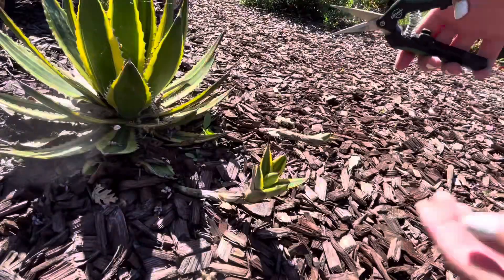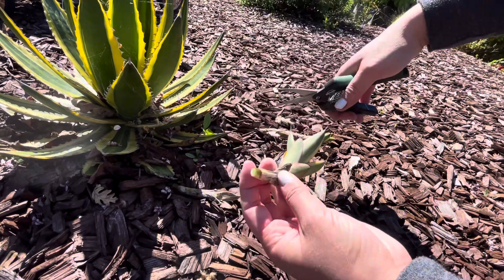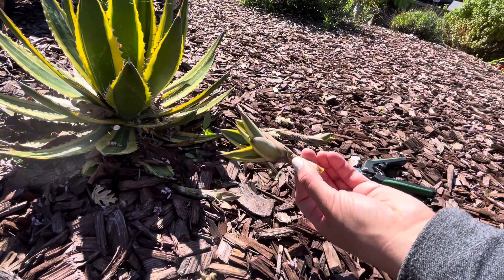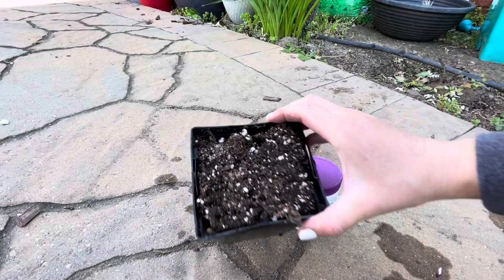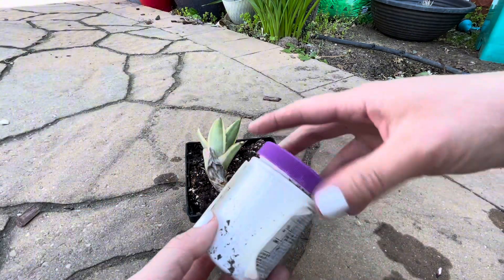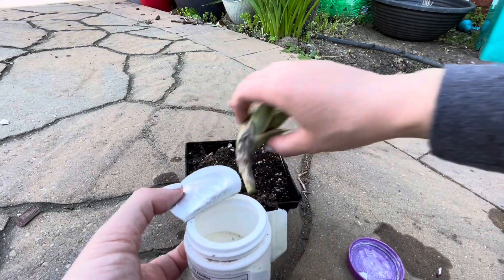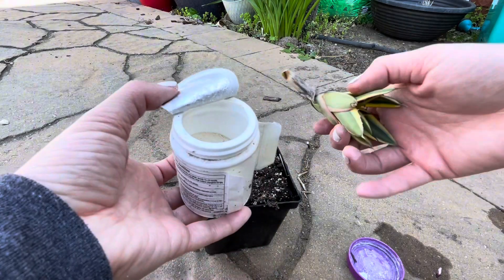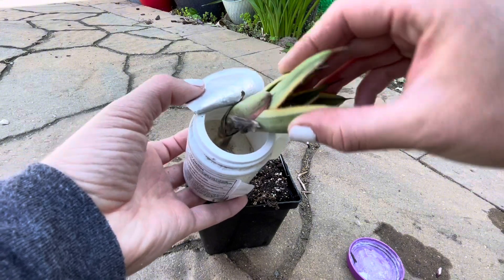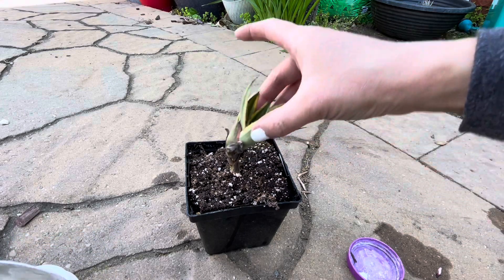It's really simple — you just take some pruners and go up to a pup and cut it off. Don't cut it right at the base, but leave a little bit of the stem. Some people will just leave it out and let the end callus, but I'd rather just get it into some soil. I've got some pre-moistened potting soil in a container, and I'm taking my rooting hormone and going to stick this pup straight into the potting soil. The rooting hormone is totally optional, but I want to ensure it roots and speed things along.